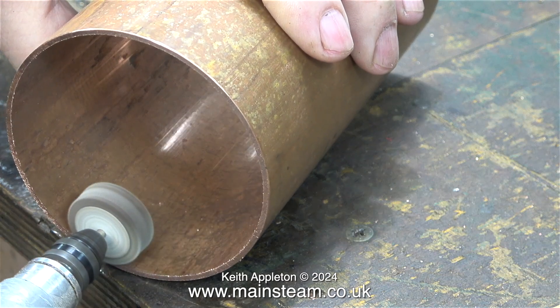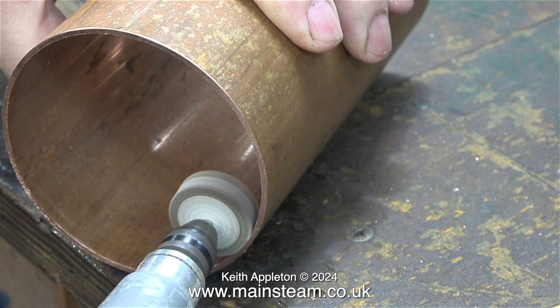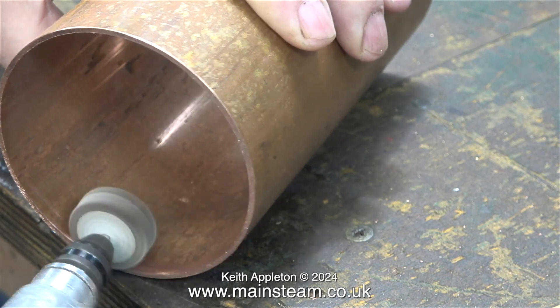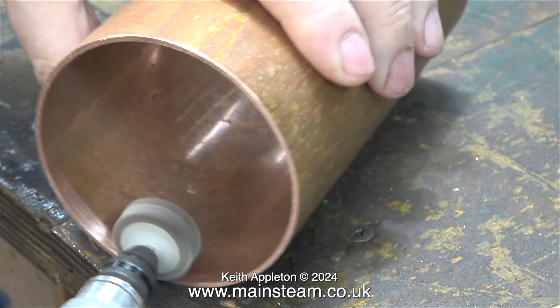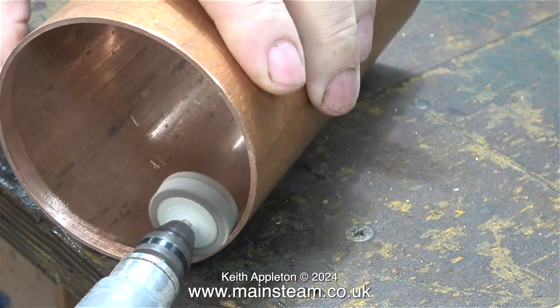After cleaning up one end of the tube I turn it round to do the other side. First of all I'm removing the burr from the edge, and then in exactly the same way I go all the way around and make sure that this edge of the tank is also very clean.